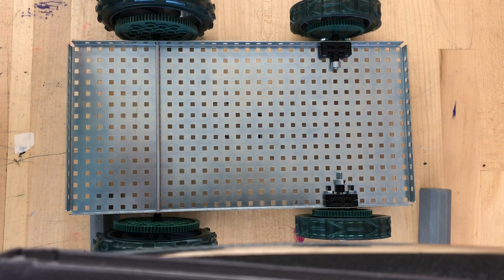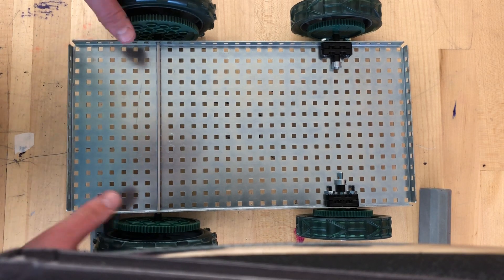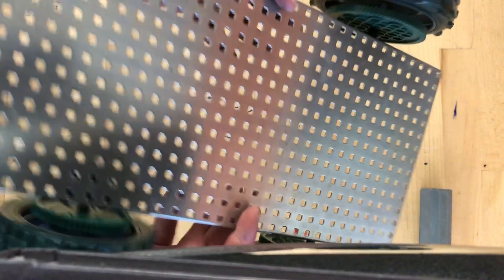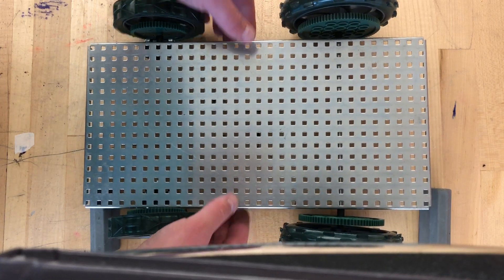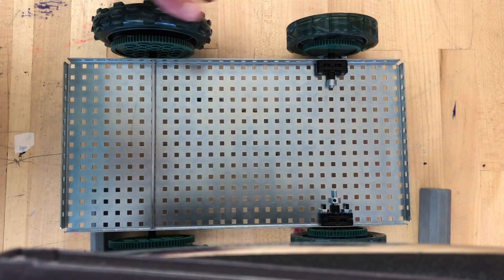Hello everyone, this is Mr. O again and we're going to do another hands-on activity today. We're going to start with what we finished last time, which basically means you have to have something like I have here — not exact, but something very similar to it. So let's get started. First of all, let's talk about what you have to have.